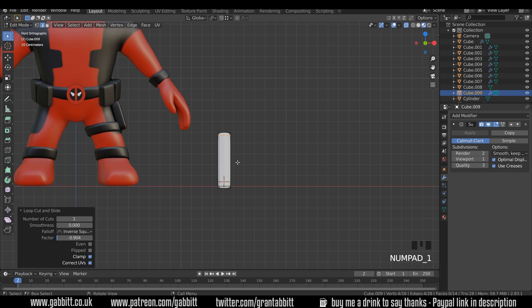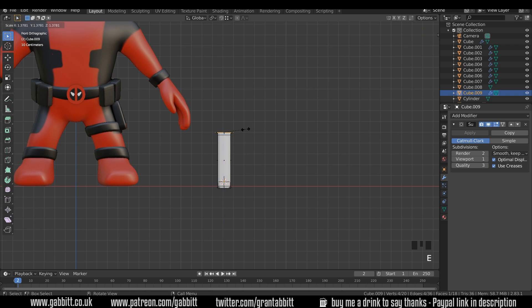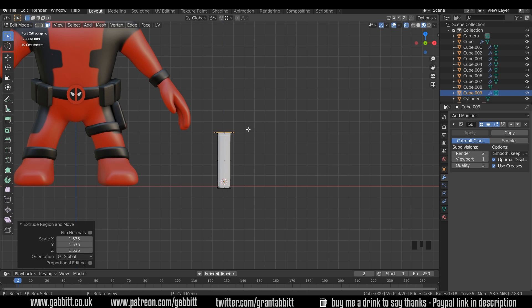Back to front view with 1, back to face mode, and let's select that top face. X and extrude then scale — so E then S straight away to about there. E to extrude again, and that's the hilt.